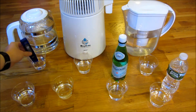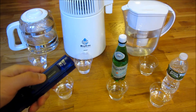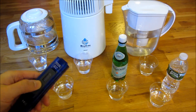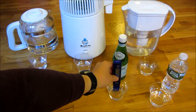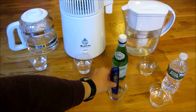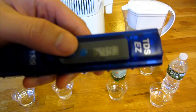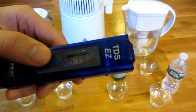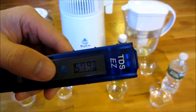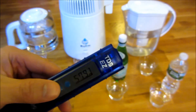Now for the Pellegrino — let me rinse it out with the distilled water. The Pellegrino is mineral water, so there are going to be some minerals in it. You'll notice the mineral water is five hundred and seventy-nine. Keep in mind that it's not necessarily a bad thing — this meter just measures total dissolved solids.